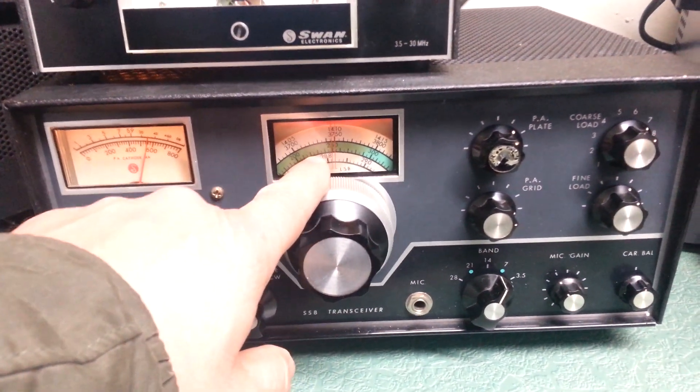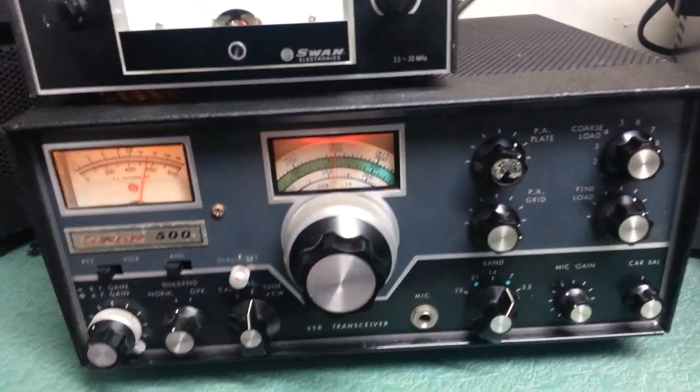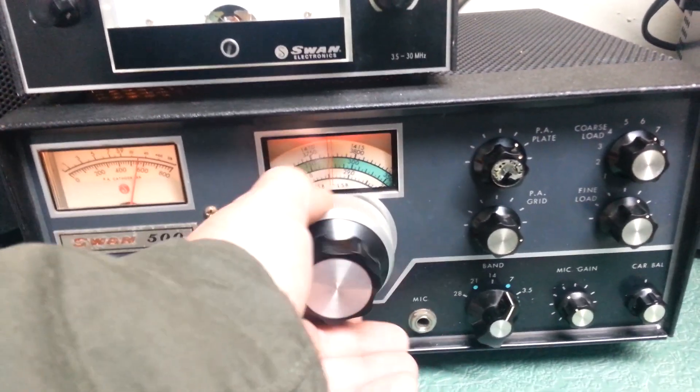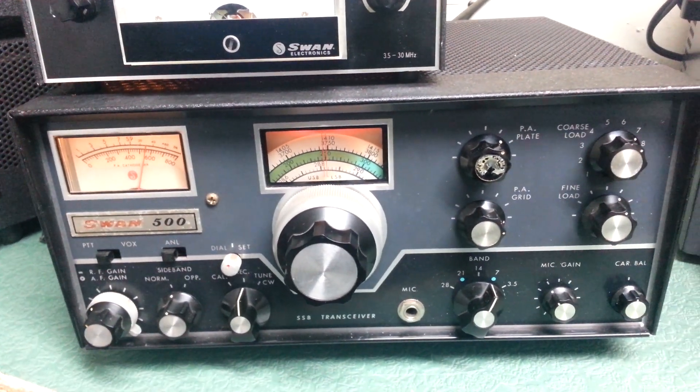The dial scale has the old sun problem where they leave it on one part of the band. As you can see it's real nice over here, but in this part of the band it kind of darkened up, probably from sunlight. In any case, there you go.